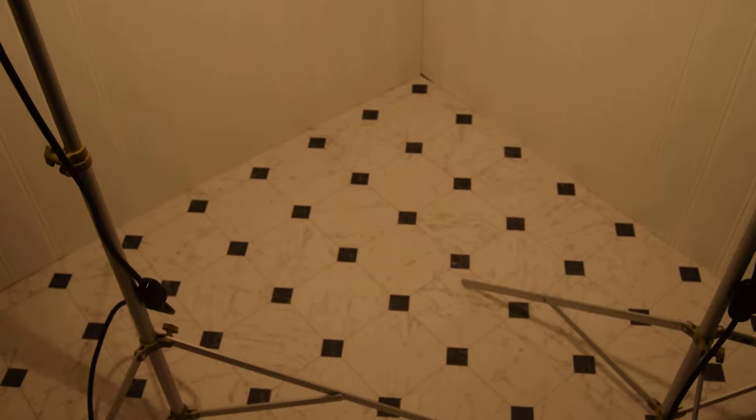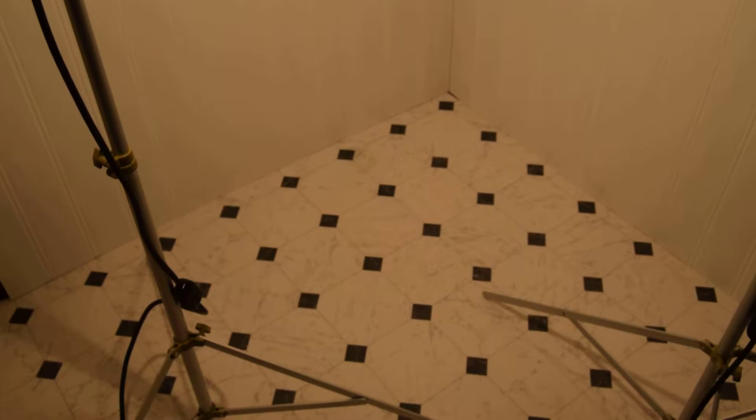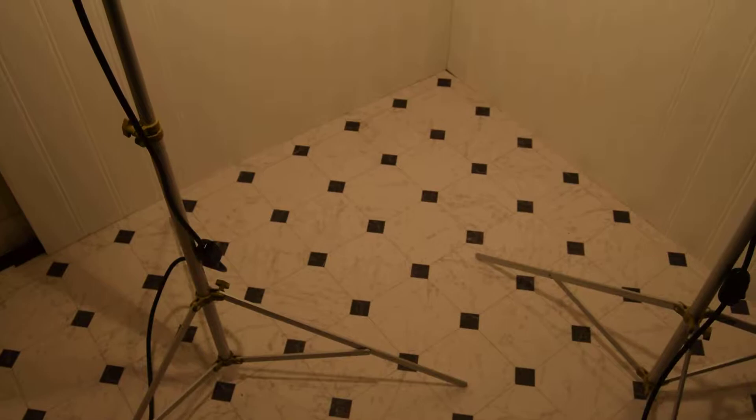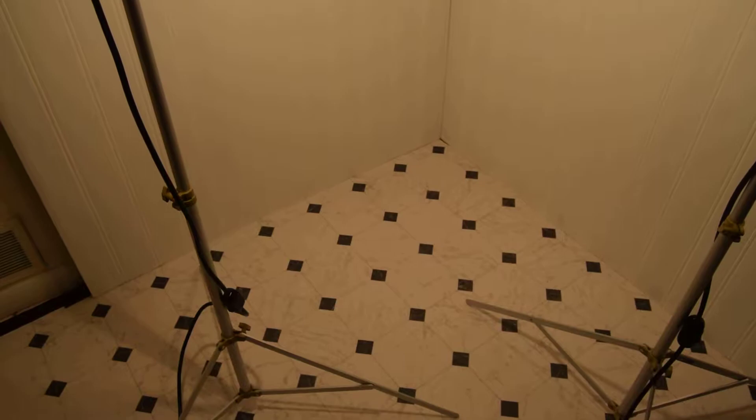Hi everyone. This is just a quickie staging set we had to do for one of our clients for a bath scene. It's actually been kind of fun. We got the flooring here at Home Depot for about $40. It's actually very pretty — it's just one big piece of vinyl — and then we got two panels.